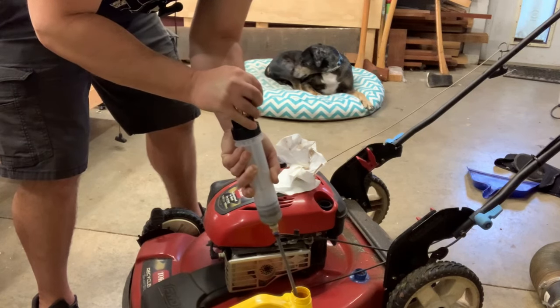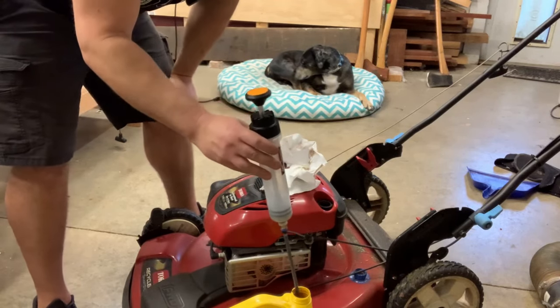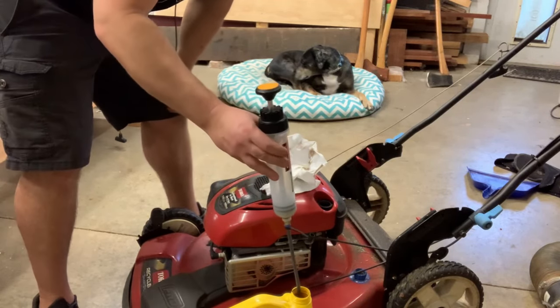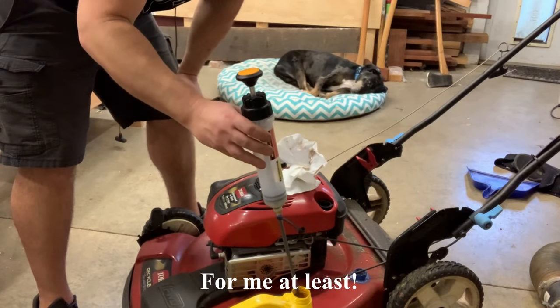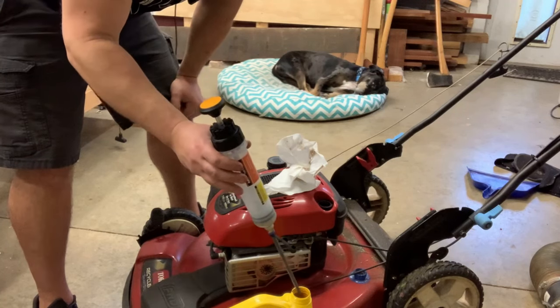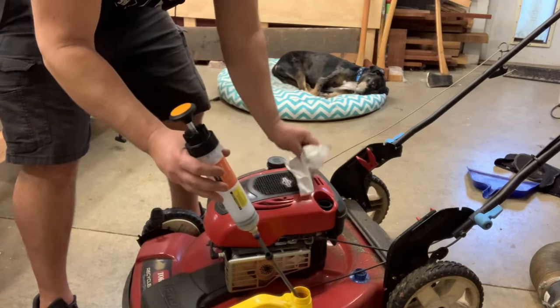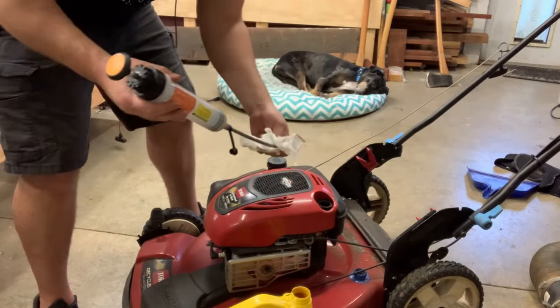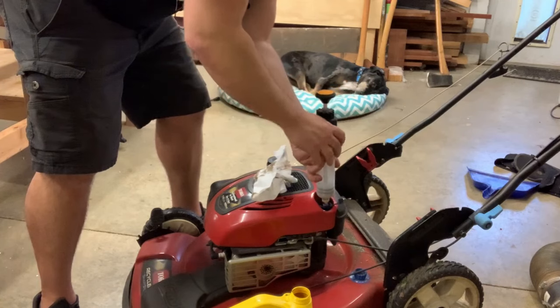The reason I got this is I know you can tip these things over to extract the oil from them, and that is not a pleasant experience at all — it's a mess. I don't feel like screwing around with that. Honestly, even if it only lasts for a few years and I get through 10 oil changes or something, not having to tip this thing over and go through that is totally worth it to me.